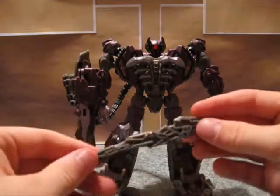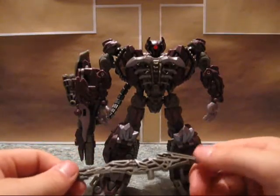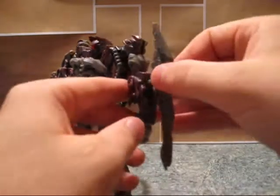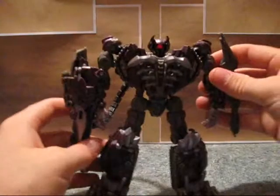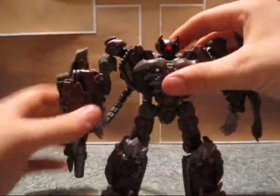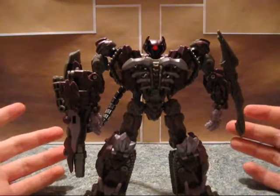He comes with this secondary weapon, which is kind of unique. I don't usually display this — it's usually in a box. He's got some nice poseability for being a movie toy.